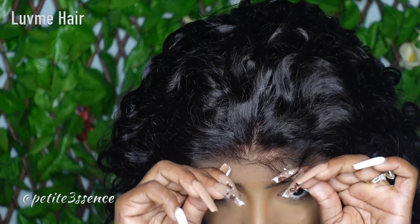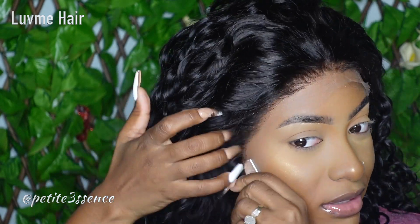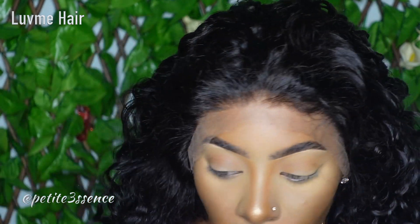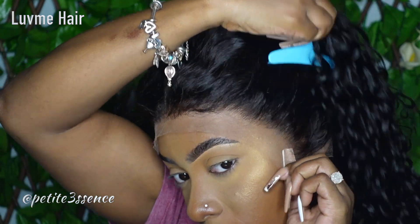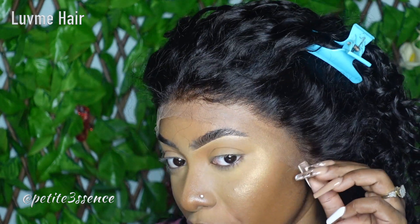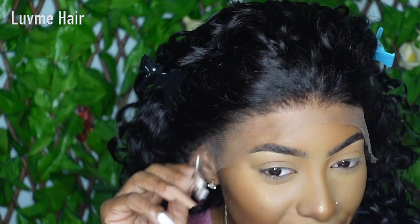Slip it on — I did use the elastic band inside of the wig for more security. You have the choice of using it or not, it's totally up to you, but it's good for more security. Right off the bat I can see it's a little bit longer than my natural hairline — it goes past my ears. I usually cut off the excess on the sides, lining it up with my natural hairline and cutting away around my ear so it sits properly. It's looking really good — it's nicely graduated, not too deeply pre-plucked.